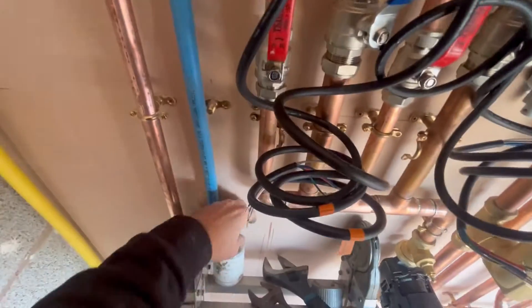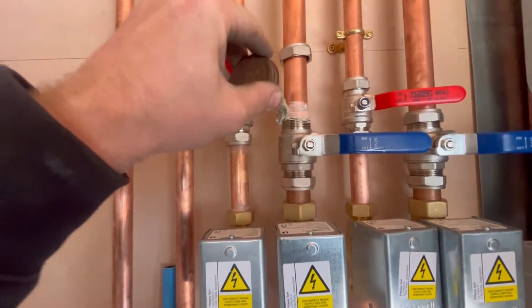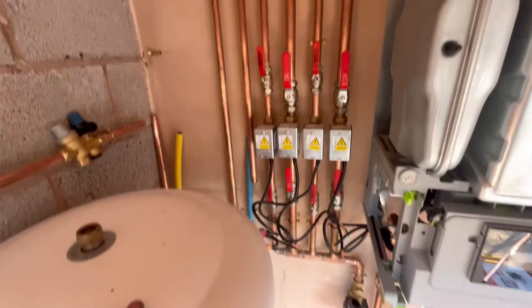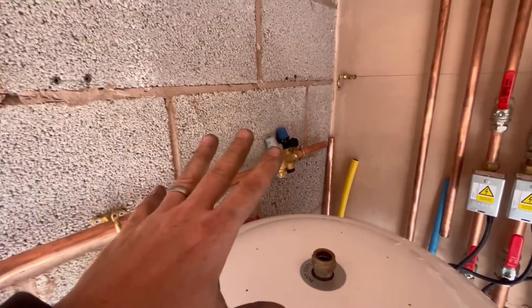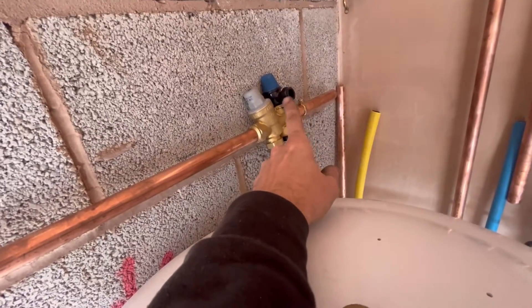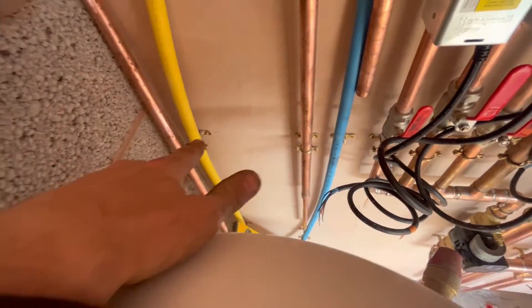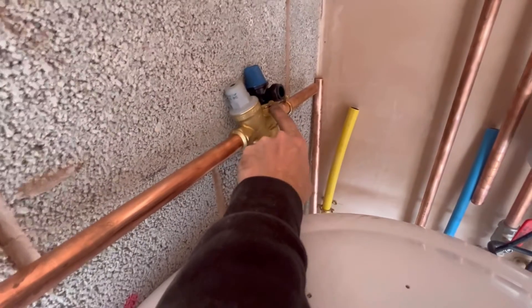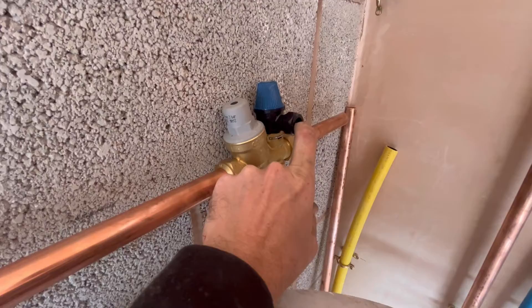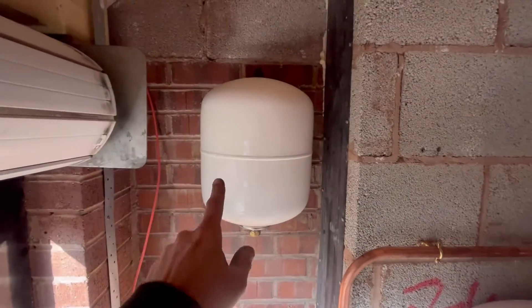Now all the two-port valves are in, which means I can start the tedious task of pasting up the olives. Go and do all the nuts, paste them up and tighten them all up. That's all the two-ports in there — ready to be watered in. Now I'm just looking at how to do the inlet control block. I need to remember that my D1 needs to be within 600mm of the tundish, so I've got to get that one within 600mm as well. I'm going to put it over there so it comes around into the tundish but is easily accessible. I put the PRV that way because the clips are at the front, easier for access and maintenance in the future.